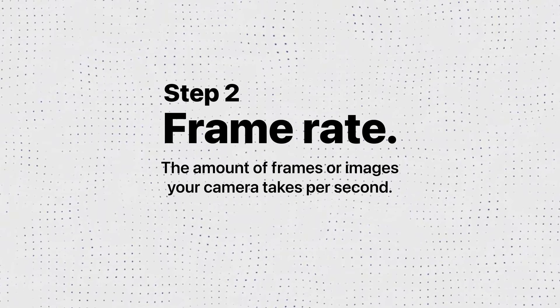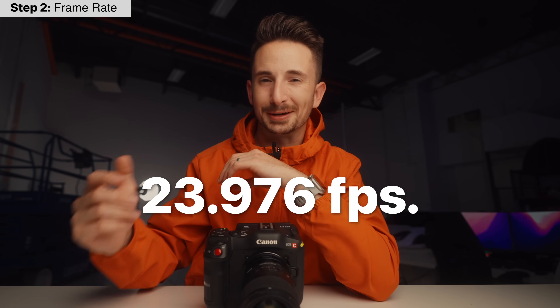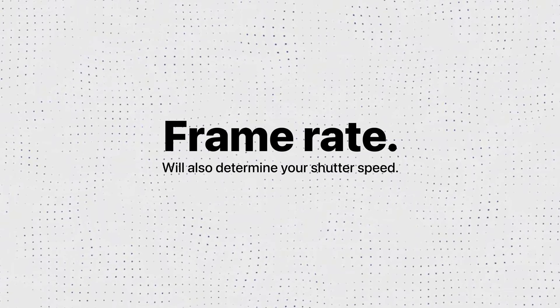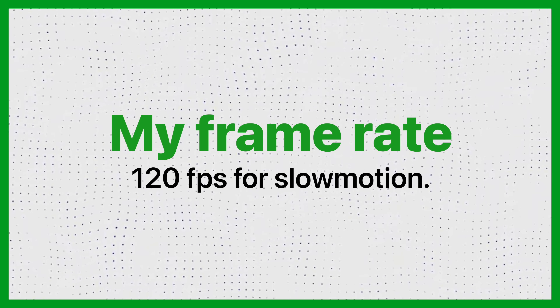Frame rate is the amount of frames or images that your camera takes per second. The most common is 24 frames per second — most cameras will give you 23.976 fps, which is technically the same thing. It's the industry standard for movies and most closely resembles what your eyes see. Another frame rate is 30fps, commonly seen in reality TV shows, the news, and more YouTubers because it feels more sharp. Then there's 60, 120, and 240fps, which are used for slow motion — the higher you go, the more you can slow your footage down. What I typically use is 23.976 for normal playback and 120fps for clips I want to slow down.